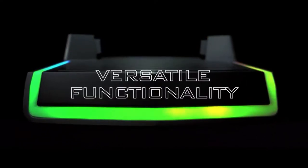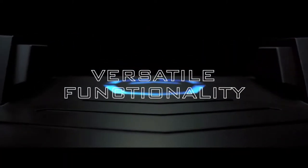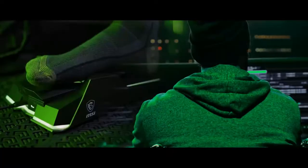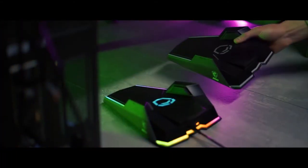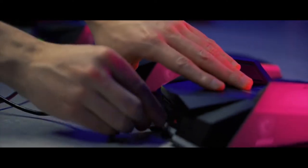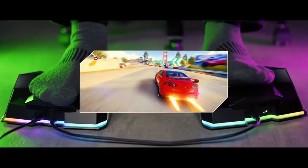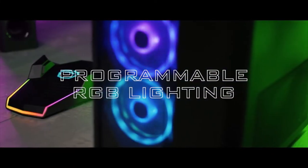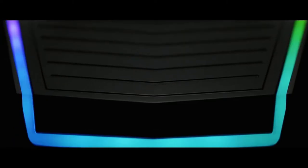With versatile multi-platform compatibility, the Liberator goes beyond gaming. Enhance your video editing, streamline music recording, hack your coding time — the possibilities are limitless. Expand even further with up to four Liberators daisy-chained for maximum versatility. Integrate seamlessly into your setup with a suite of programmable RGB lighting effects.